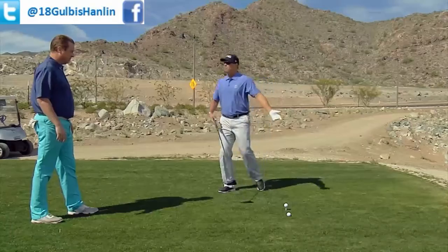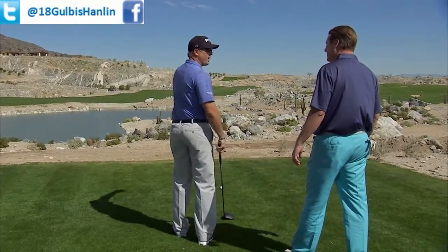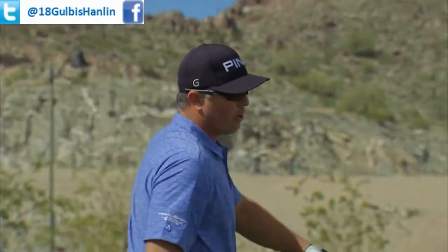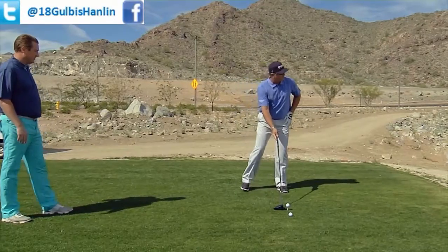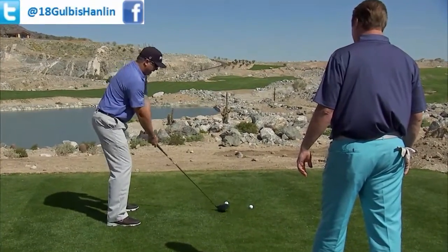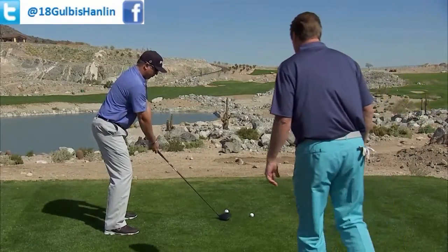One of the problems I see is people tend to set up to the ball. We have to pick a target, so set up from behind. Pick your target that you're going to swing at, so that way we can accelerate through the shot into our target. When you go and set up to it, keep your target in mind. Set your body from there to the target. Make sure we accelerate through the shot, tilt in the shoulders, and again, speed all the way through to the target.